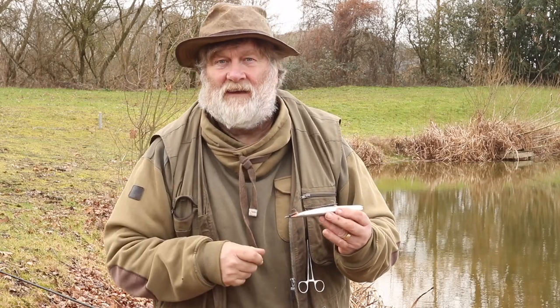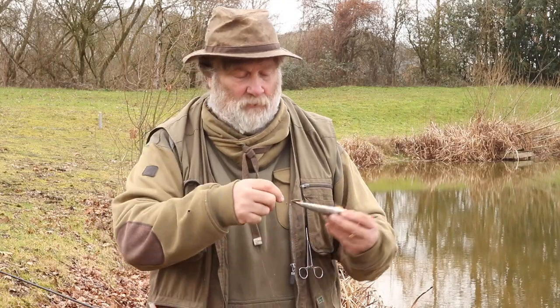If you lose fish because they're not hooked, it's usually a jack — a tiny fish — and do you want that anyway? Let's not hook it, let's not bring it in, let's keep it for the future. That's your future twenty or thirty pounder. And there's the rig.